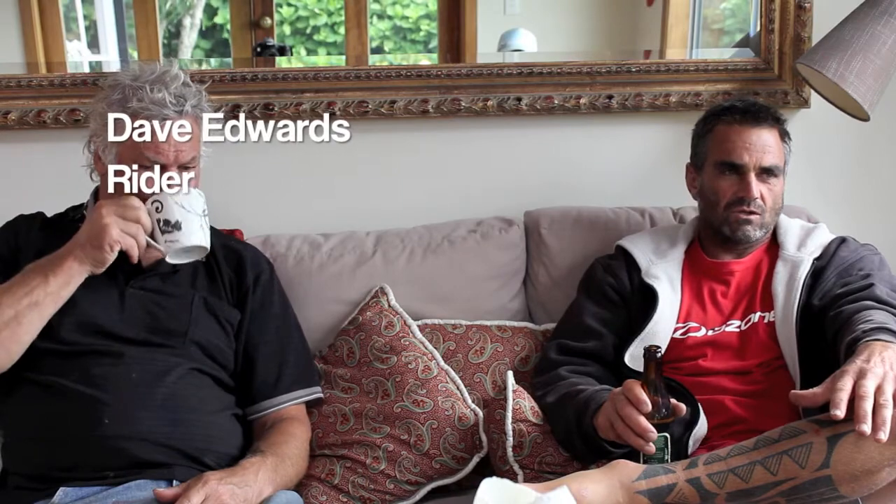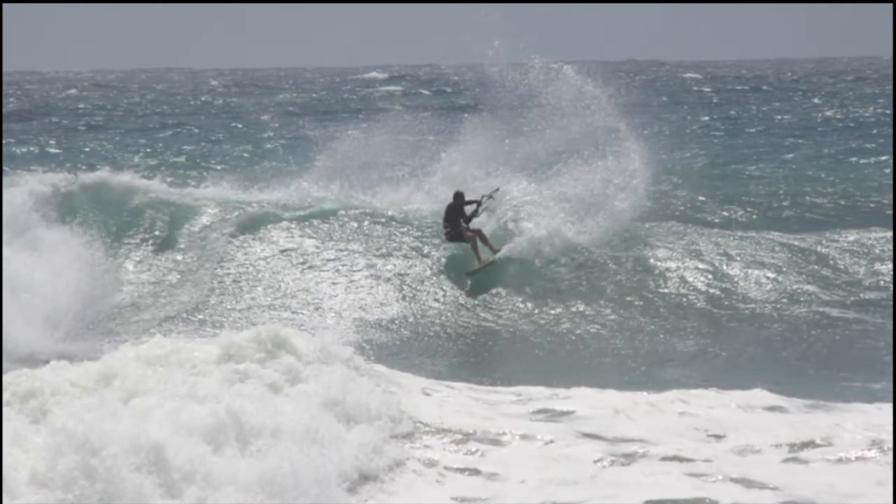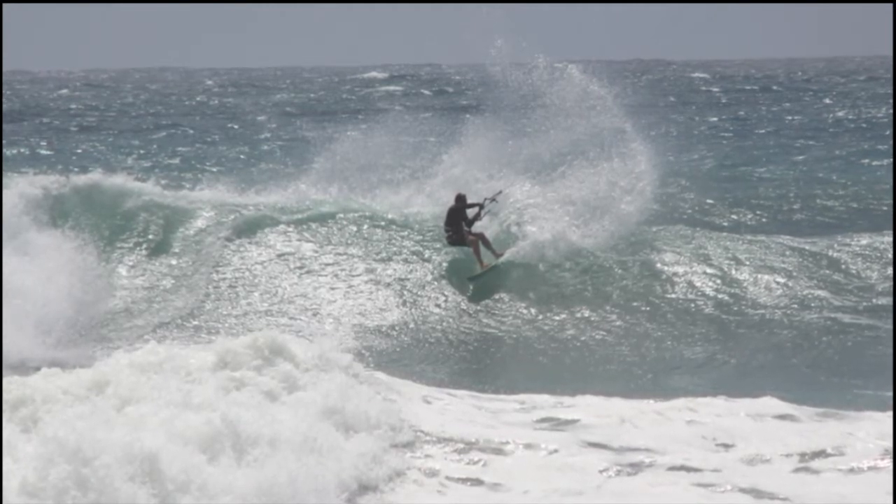Did the kite surfboard develop when working with Dave, or did you start it and then Dave came on and helped develop it? I made three boards essentially for myself and demos, and Dave got on the demo first up and said, 'Hey, this thing looks pretty good.' Since I started riding unstrap, I've been trying to find that board — the one that was basically your favourite board to surf, but one that you can kite surf on. You've got to have something slightly different because you've been dragged on a line, so you want to slow that action down a little bit.